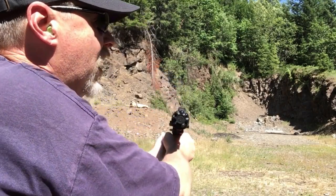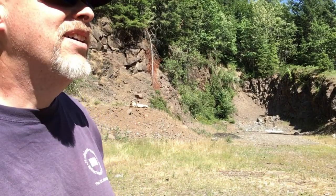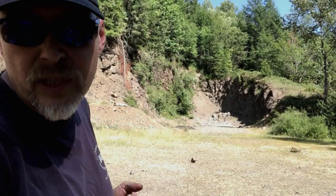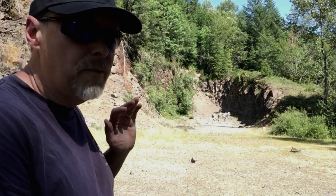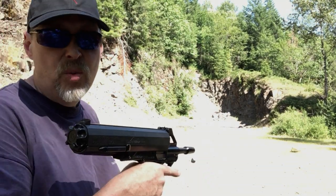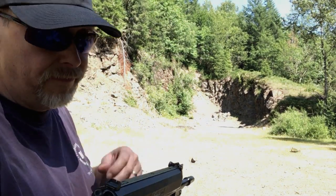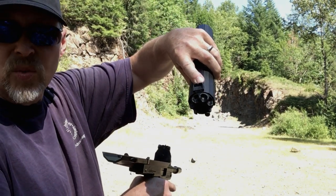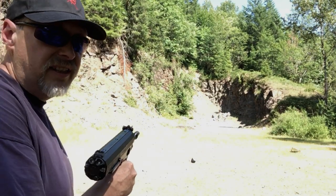Wow — woohoo! We're going for 100. Best thing about this spot is I can get out of the sun for a bit — it's a nice shady spot. So we're going to go for 100 meters with the Calico M100 pistol shooting .22 long rifle, with the magazine-mounted rear sight leaf. Let's see if I can do this.